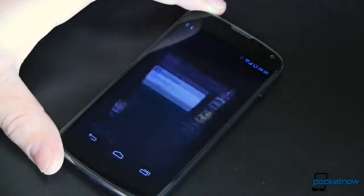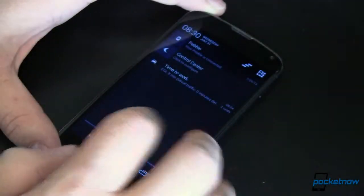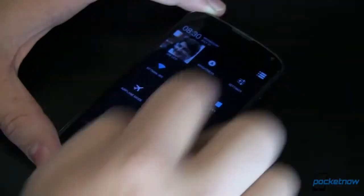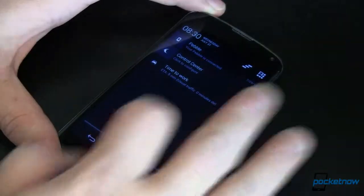So what are we talking about? This is your notification shade — everybody's used to that. If you've got an Android, you pull it down from the top. If you've got a tablet, you can pull it down from the other side and get some different settings. You can control stuff right up in here: your music, you can dismiss notifications, all kinds of cool things.